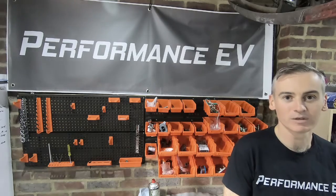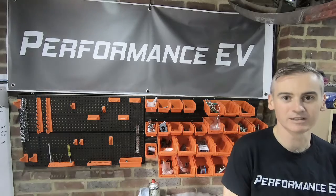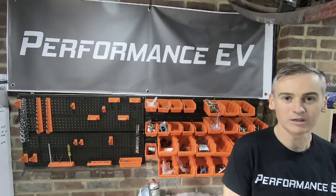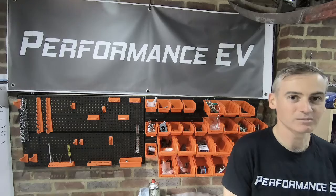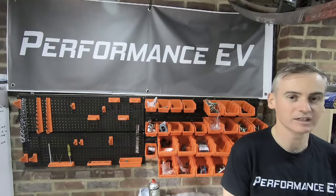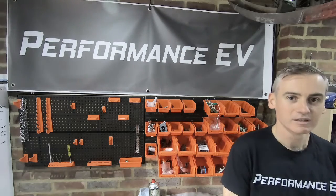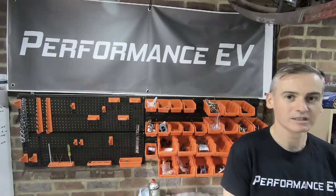So now we can move on to some of the other parts of this conversion. The next step is to take that electric motor that we know works and figure out how to mount it within the 911. But the other side of things, which does drive the placement of the motor, is how we actually get drive to the rear wheels.